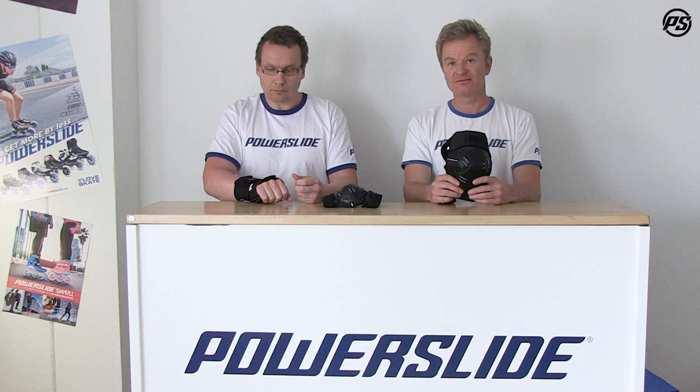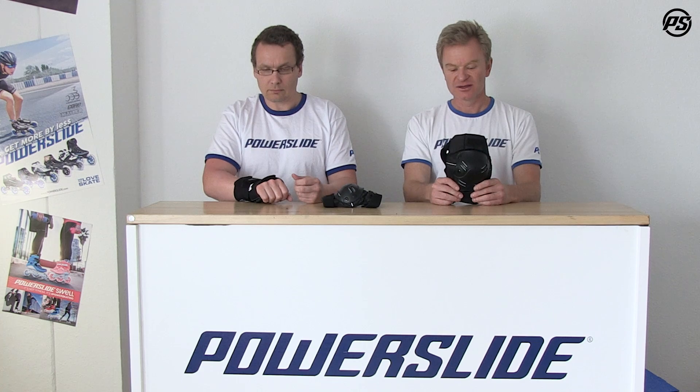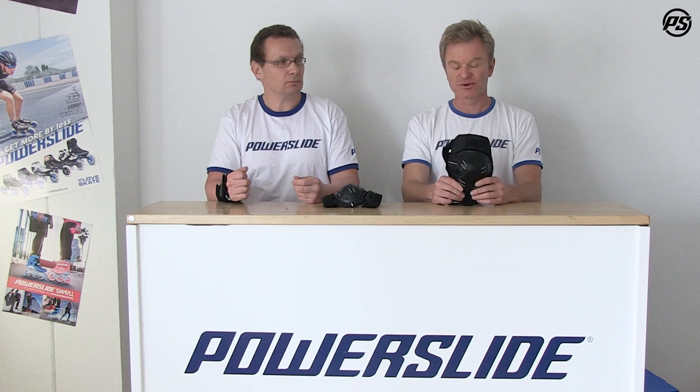It's all tested by the latest and updated standards, so it's passing all the tests. It's really good quality and probably one of the best sets money can buy for the price. So stay tuned for more PowerSlide TV — enjoy to skate, or better, love to skate.